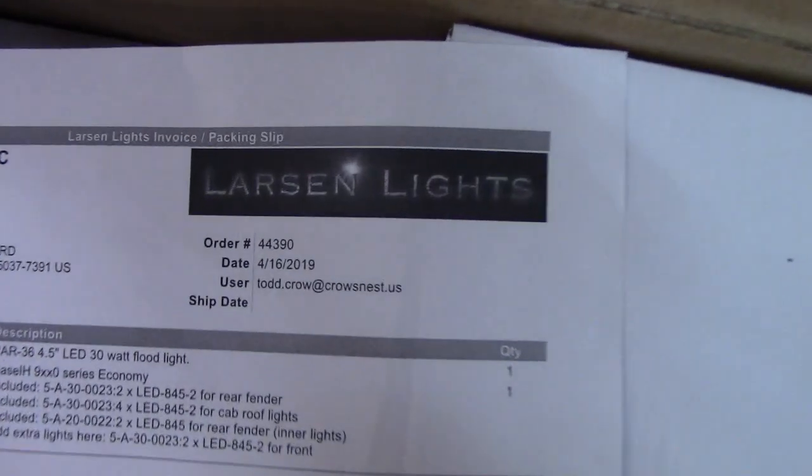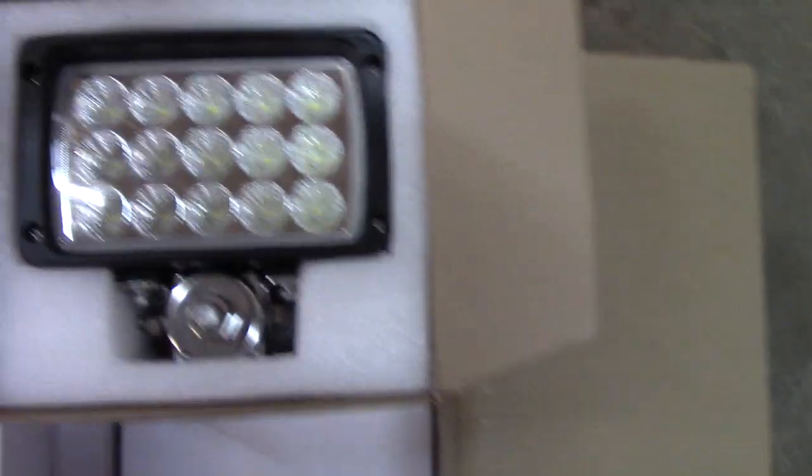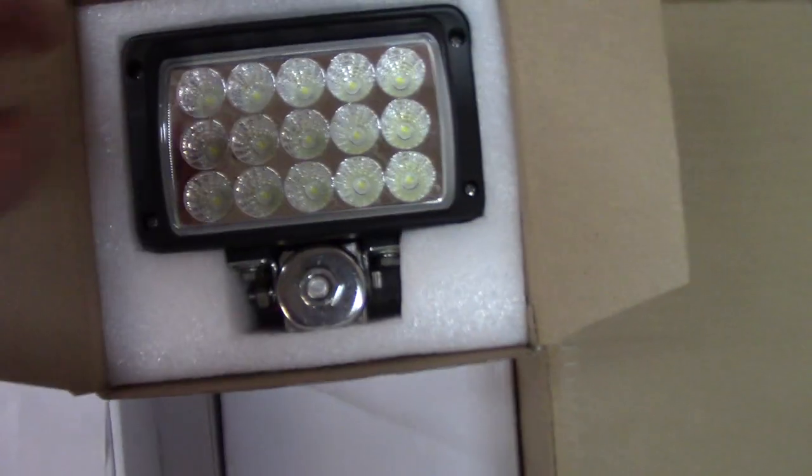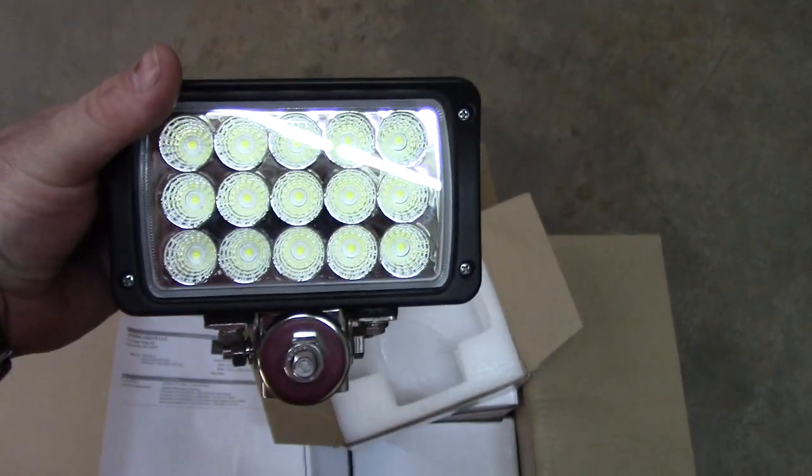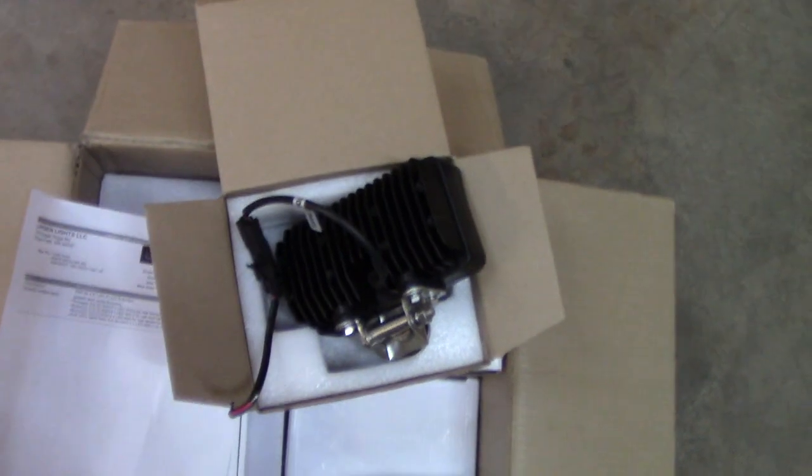I got a package in this week from Larson Lights out of Western Minnesota. They sell LED headlights for tractors, trucks, and other equipment, as well as some interior lights. There are 10 lights in this package. We're putting them on our 9130 International Case International Steiger. There are 12 headlights on the tractor, but they've already changed the two in the grille, so this is for the rest — six pointing to the rear and six pointing to the front.